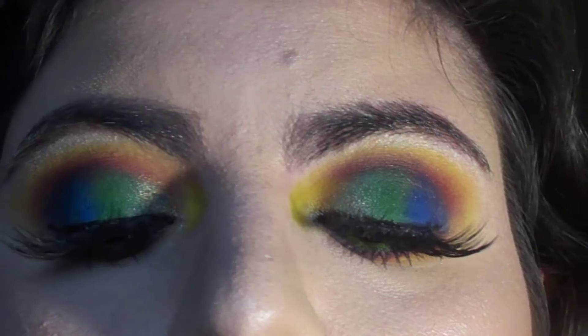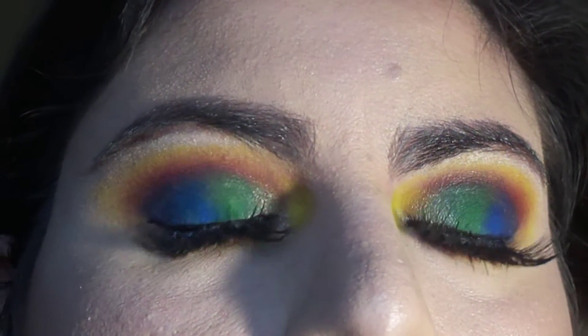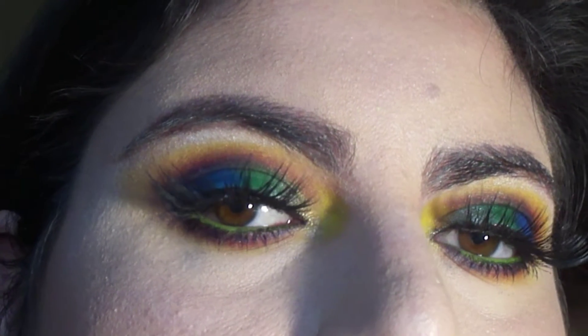Hello everyone, I hope you are doing well. Today I will show you how I created this colorful eyeshadow look, so I hope you enjoy.